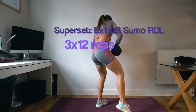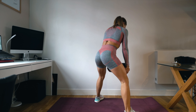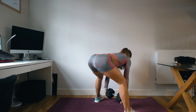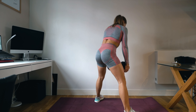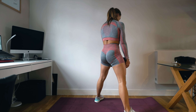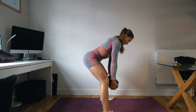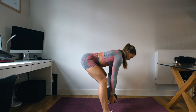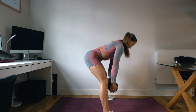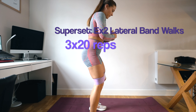Your final exercise is a superset: dumbbell sumo RDLs for 12 reps. These are probably one of my favorite glute exercises due to the high range of motion and how much I personally feel it in my glutes. Adopt a sumo stance, flaring the toes out to the side. It's a hip hinge movement — pretend there's a wall behind you that you want your glutes to touch. You can see side-on that I go horizontally backwards, so it's not just straight up and straight down. Because it's an RDL, we only have a slight bend in the knee — we're not doing a squat or a full deadlift movement.